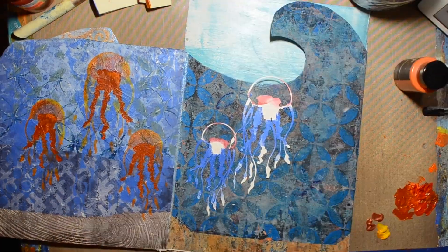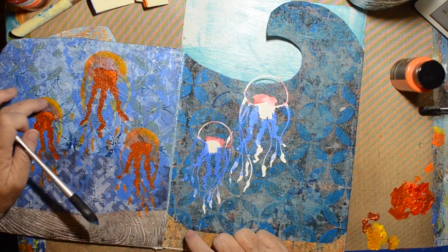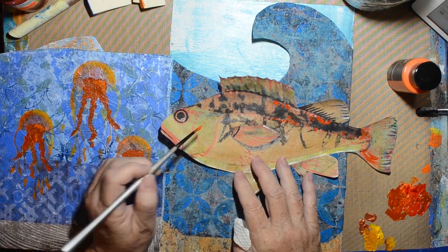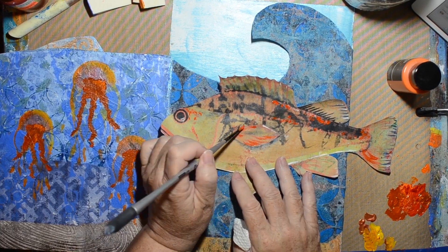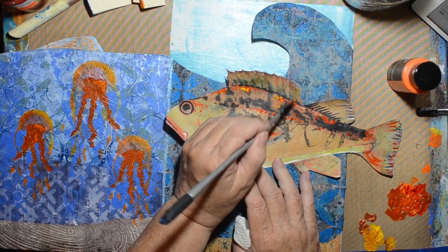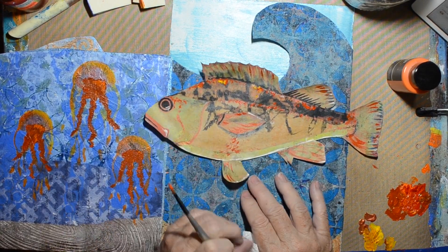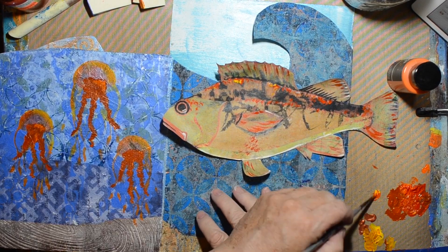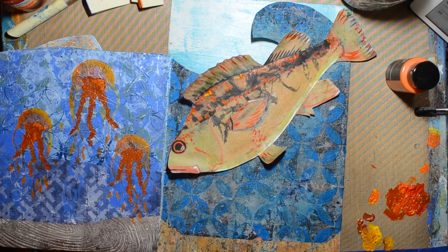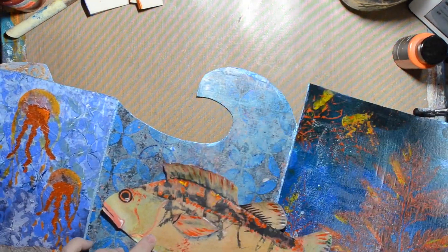Artwork is never finished until it's not in my house anymore — if it's still here, it's still fair game. This is a fish I collaged out of gel prints a while ago and just copied it on the copier. The coloring got kind of dull from copying, so I figured I'd use some leftover paint and help brighten it up a little bit.